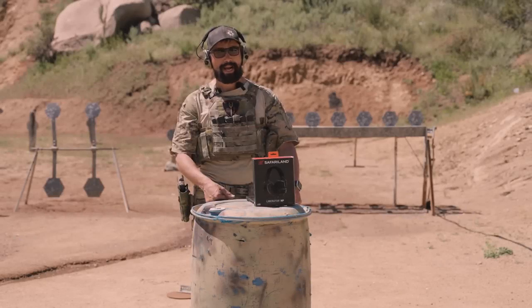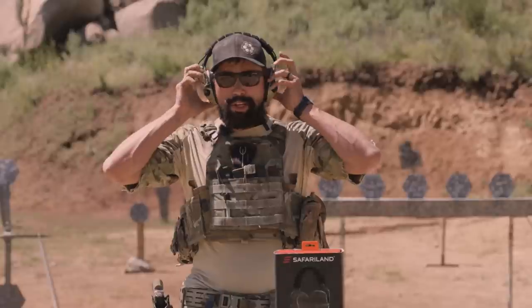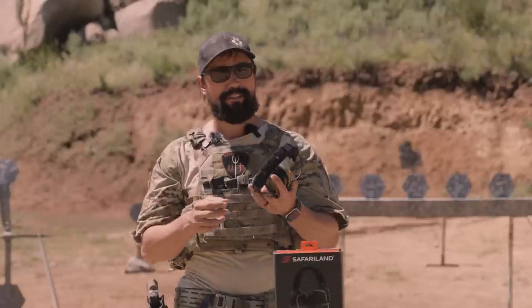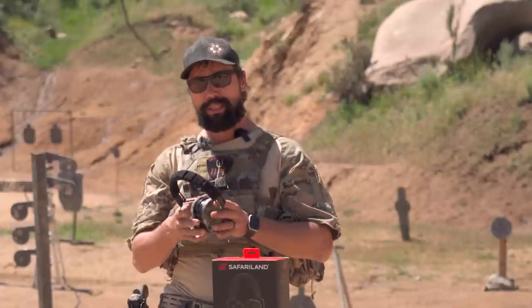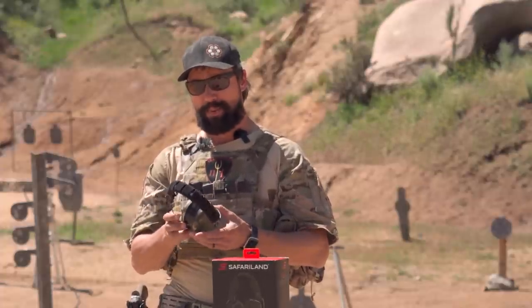All right guys, so we're back and today it's all about the Safariland Liberator. I've been using noise-canceling headphones for pretty much my entire adult life. We pretty much always used the Peltors, and when using comms, sometimes we'd use the Sordin brand and they worked. But these are definitely kind of a next-generation step up.